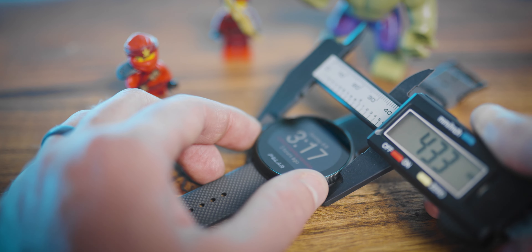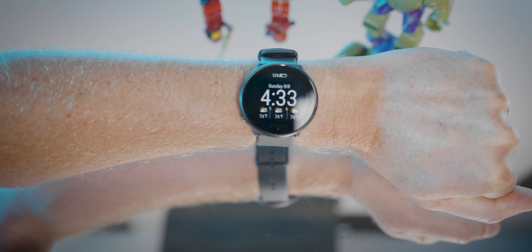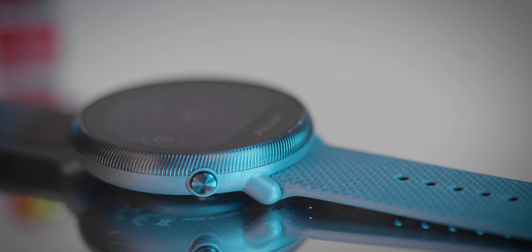The watch itself is about 43 millimeters in diameter and about 10 millimeters in depth, so it's a fairly small and unobtrusive watch. The weight comes in at about 35–36 grams, so it's extremely light — not one of those watches that feels big or bulky on your wrist. The display is not an always-on display; it's raise-to-wake, which can be a little finicky. The LCD is extremely bright — not OLED, but a very bright LCD at 240 by 204 pixels. It has only one button, which works as a back button, and a touchscreen for navigation.